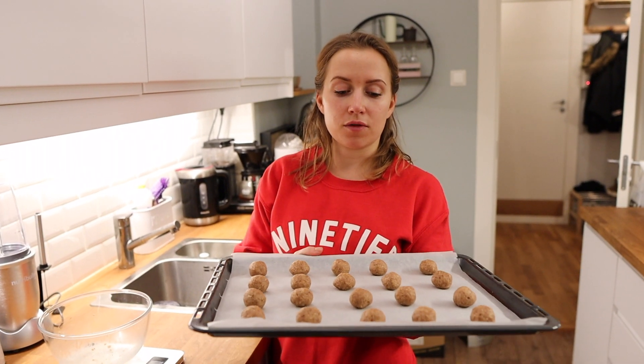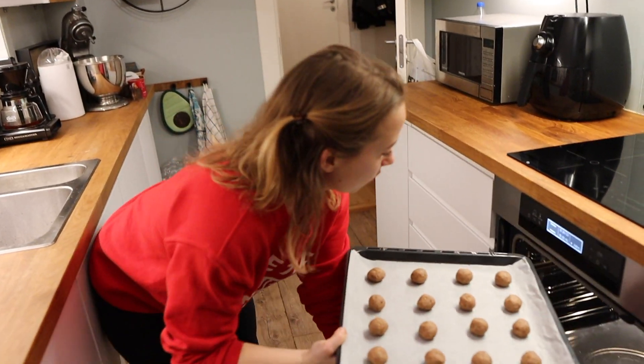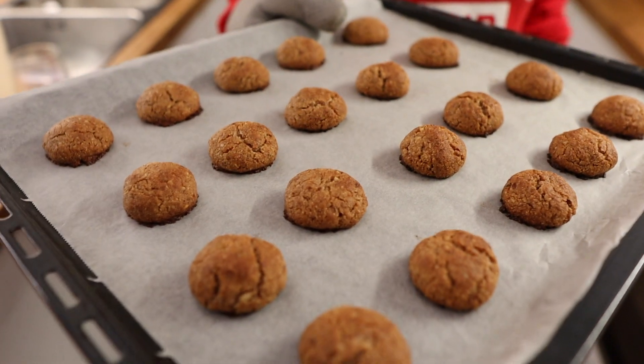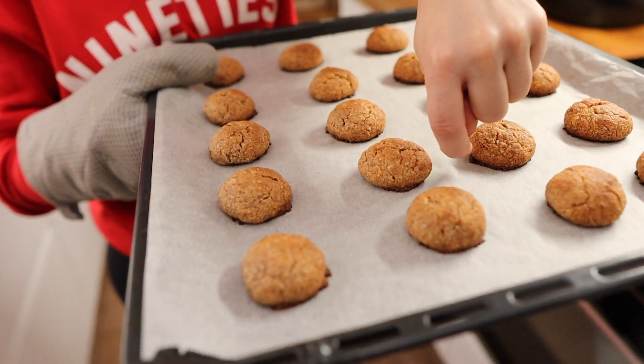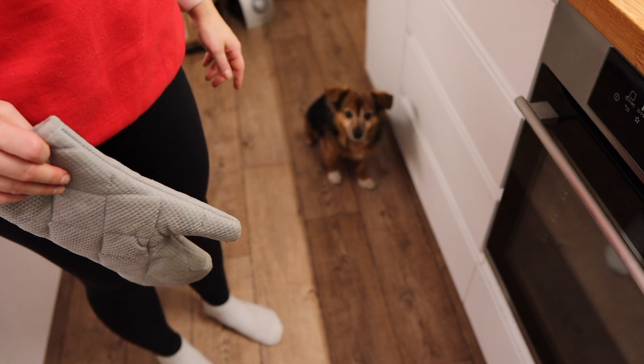Bake these in the middle of the oven for about 12 to 15 minutes, keeping an eye on them so they don't burn. They were in just a tiny bit too long because our dog distracted us — his cuteness is distracting every day! Let them cool completely before the next step.